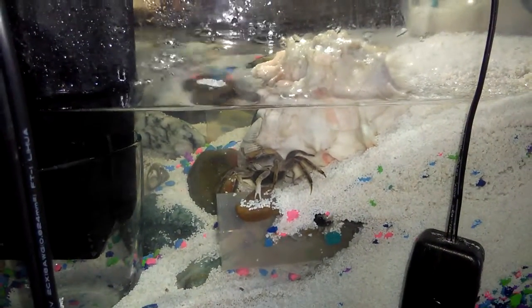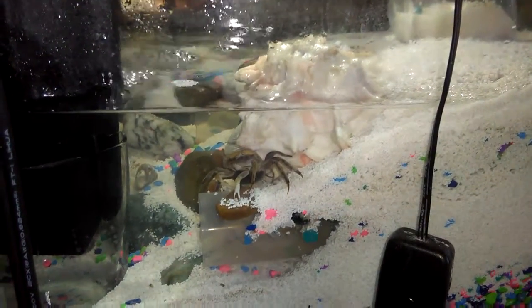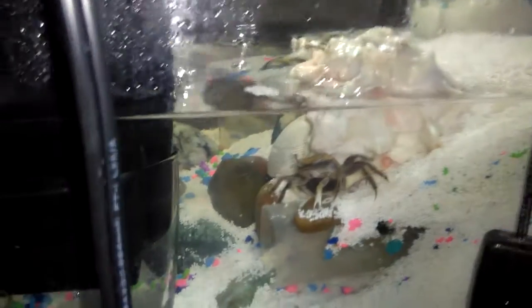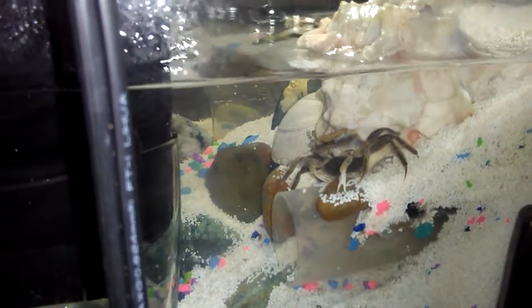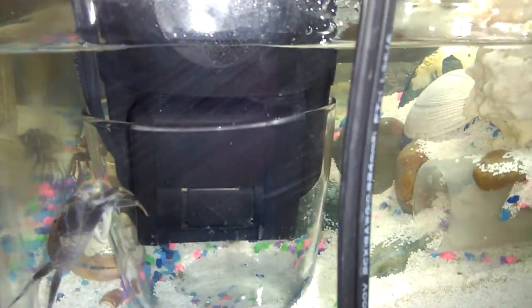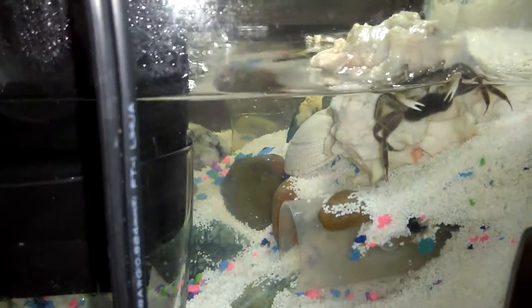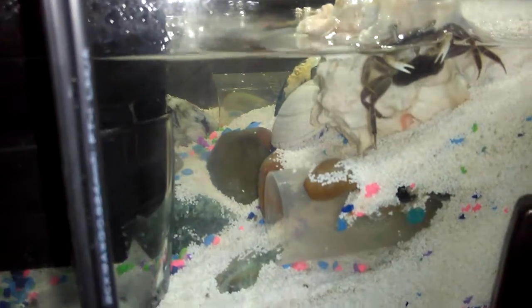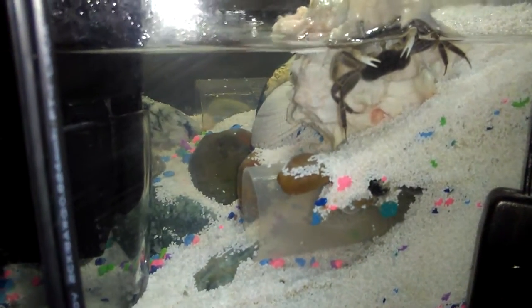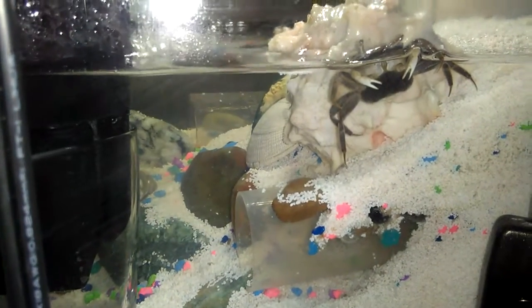They are community animals, so I got a couple of other crabs to go in there. And here's proof that even in captivity they can reproduce — it's not necessarily that they will, but they can. This big guy right here, that's her boyfriend.